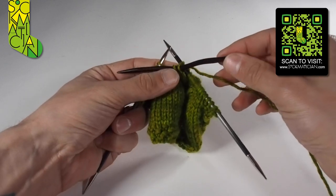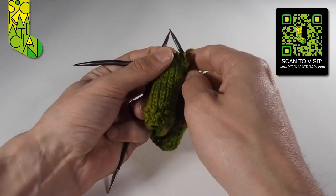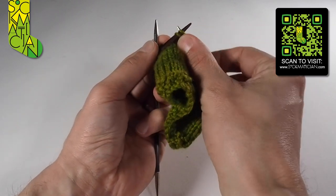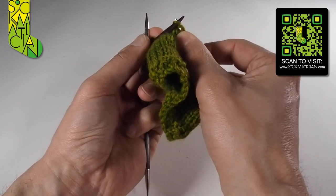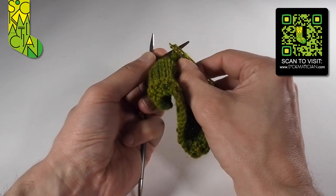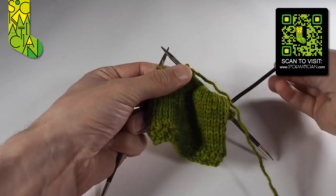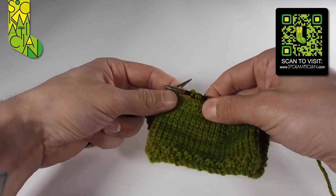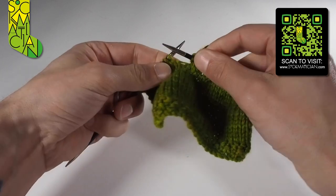Next, slide the stitches to the business end of the cable needle and then knit them one and two onto the right needle and back into the main state of play. That cable needle then pops free, and looking at what we've just created, you can see we've got a very definite twist over to the left.